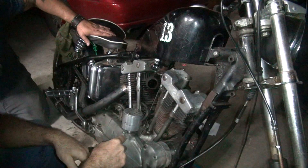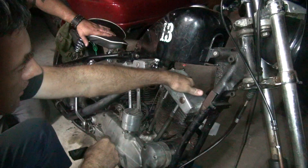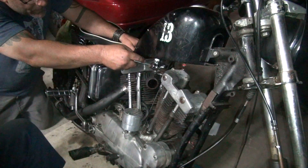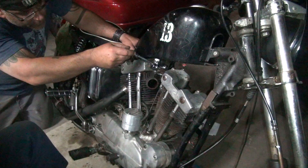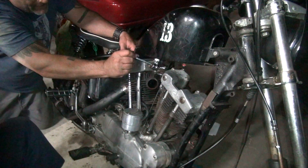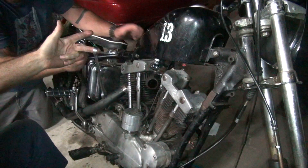Oh, this is a 900 motor, isn't it? Yeah, this is not a 12-point — it is a 9/16ths. I'm borrowing a five-eighths wrench. Do I have one? Yep. Now I got two.